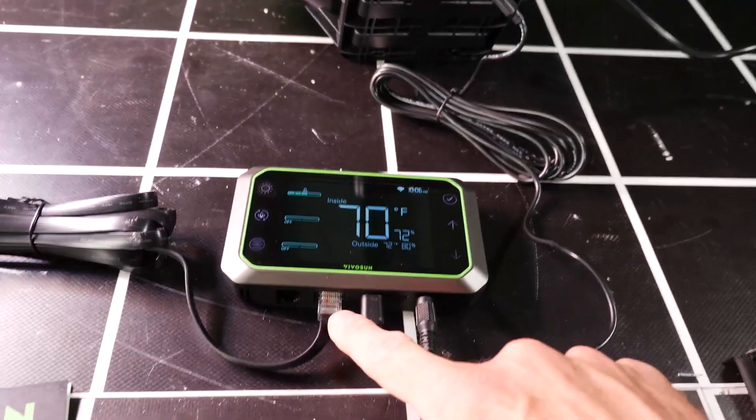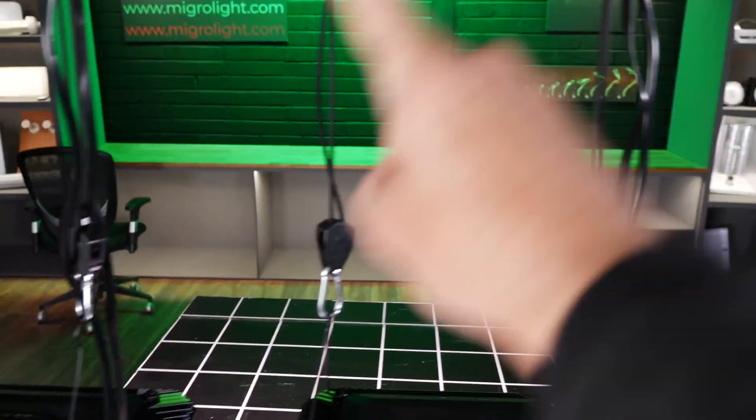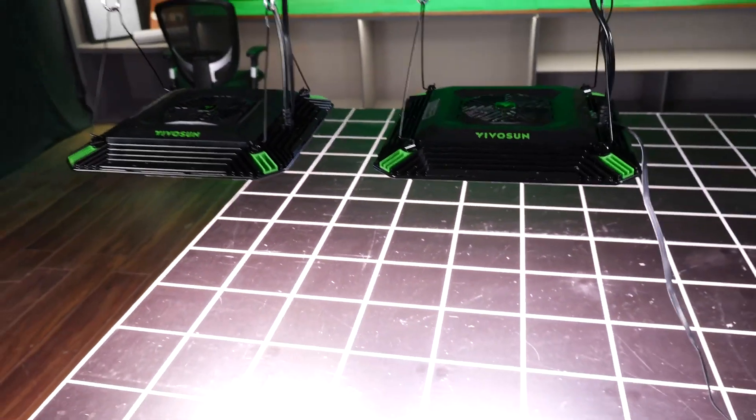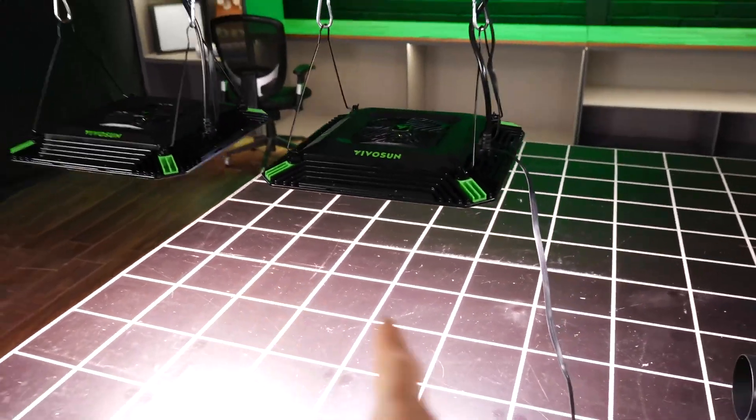We've got an RJ network cable connecting up to the lights and they are then connected to each other, so we're forming a network. You've got the two lights in the same circuit and can control them simultaneously.